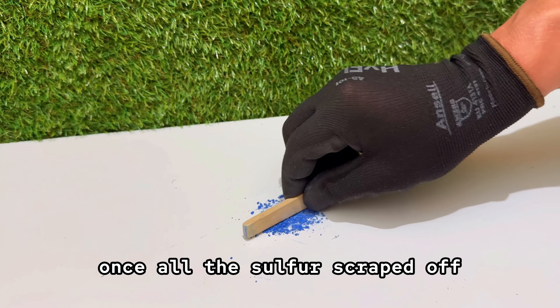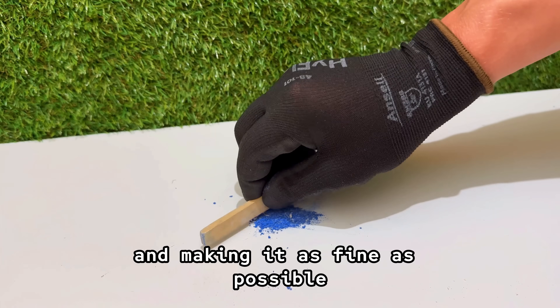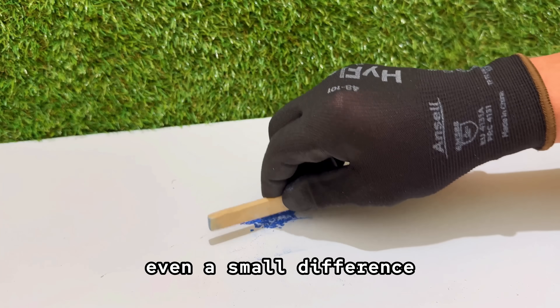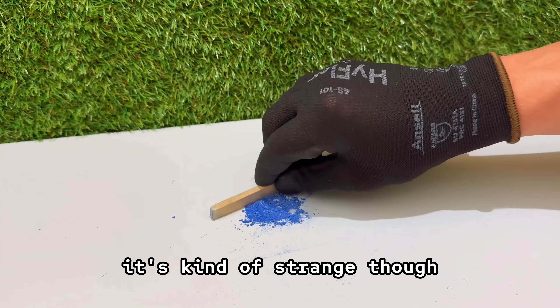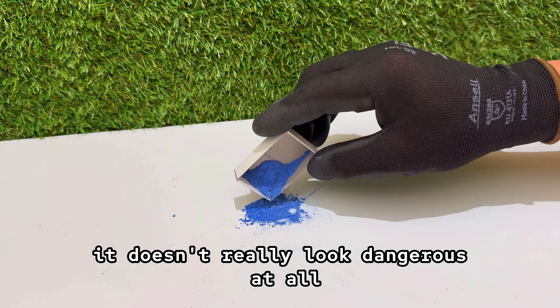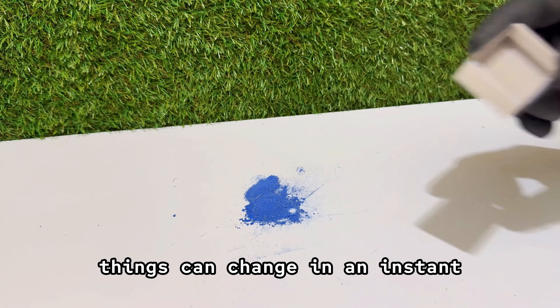Once all the sulfur is scraped off, I start pressing it down with a wooden stick, breaking up the chunks and making it as fine as possible. The smoother it is, the more evenly it burns, and with something like this, even a small difference can completely change how it behaves. It's kind of strange — the more you work with this stuff, the more you realize it doesn't really look dangerous at all. But deep down, you know that once a flame touches it, things can change in an instant.